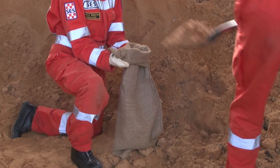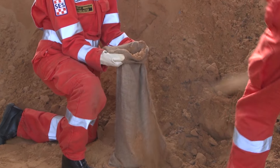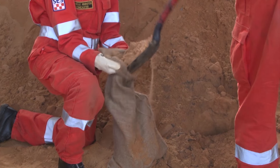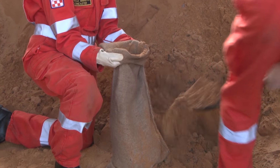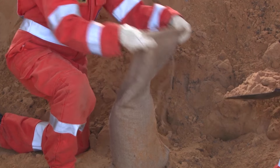Sandbags should only be filled to two thirds full. Do not overfill as they will be too heavy to carry. A filled sandbag can weigh 15 to 20 kilograms. The top of the bag can be tied for transport but will need to be untied before laying.